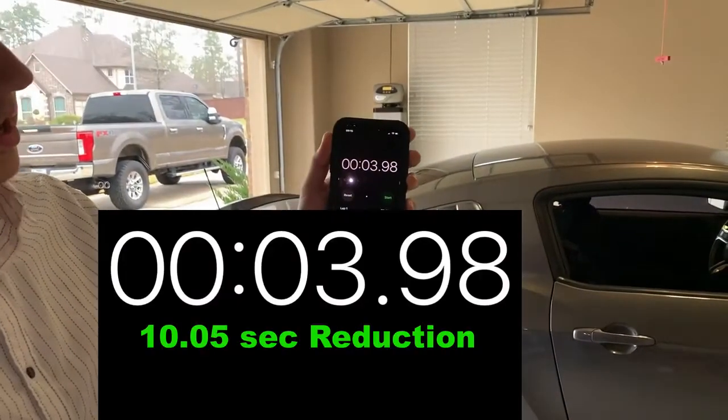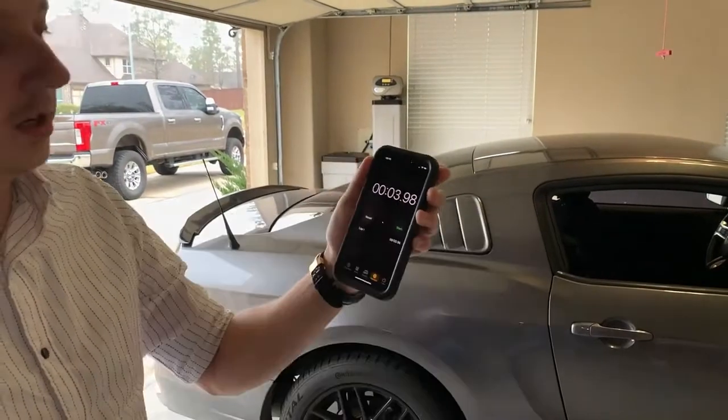The new time to park with the PokéYoki device was 3 seconds and 98 milliseconds — almost 4 seconds. I think it's a great improvement and I hope you guys can use this at your own house.